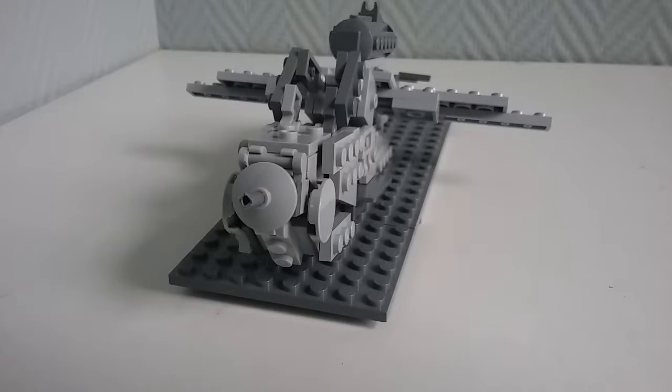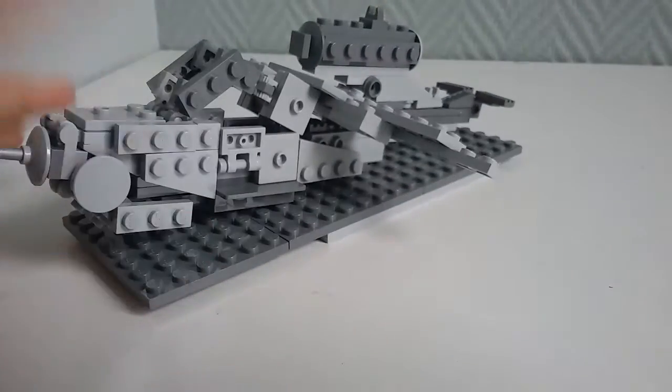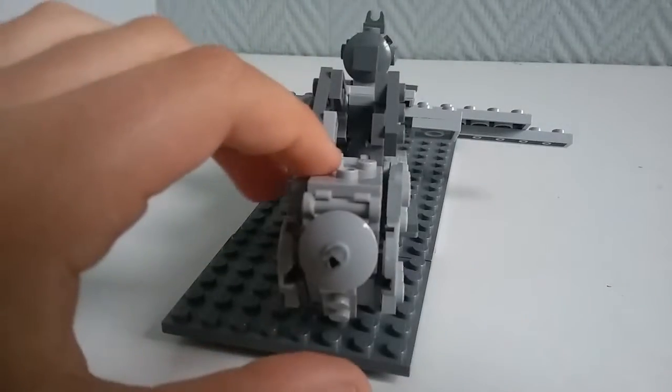You guys may think I make mostly German stuff — well, it's just because during the Second World War the Germans had the most stuff, and some of the coolest stuff. I was actually thinking of making the Gloster Meteor, a British jet fighter. By the way, this He 162 is also a jet fighter — it's a prototype.